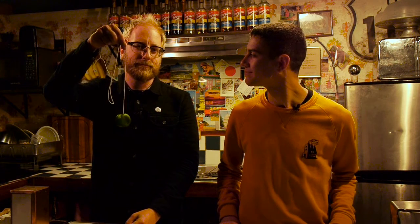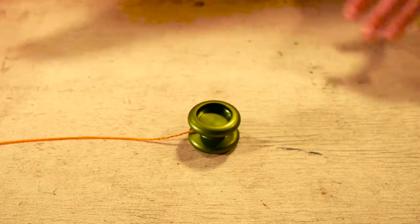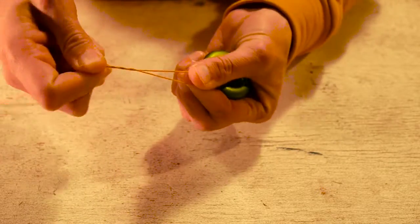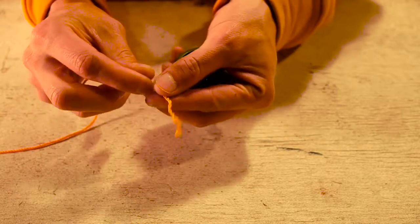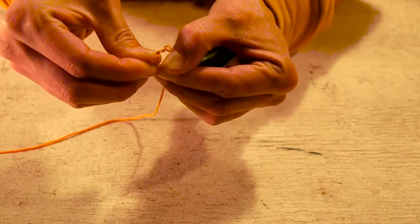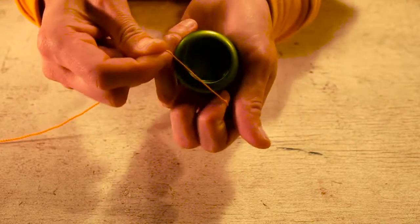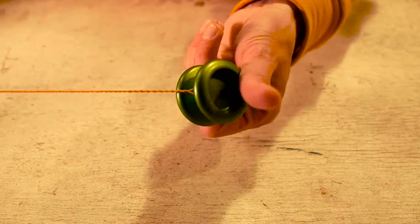Your string looks pretty twisted by now — let's show you how to change it. You want to unwind the string and just take it off like that. Swap it out for a fresh one. After you get that new string, you are going to unwind it just like this. You'll have that little loop — put it right through the yo-yo and just wind over, just like that.